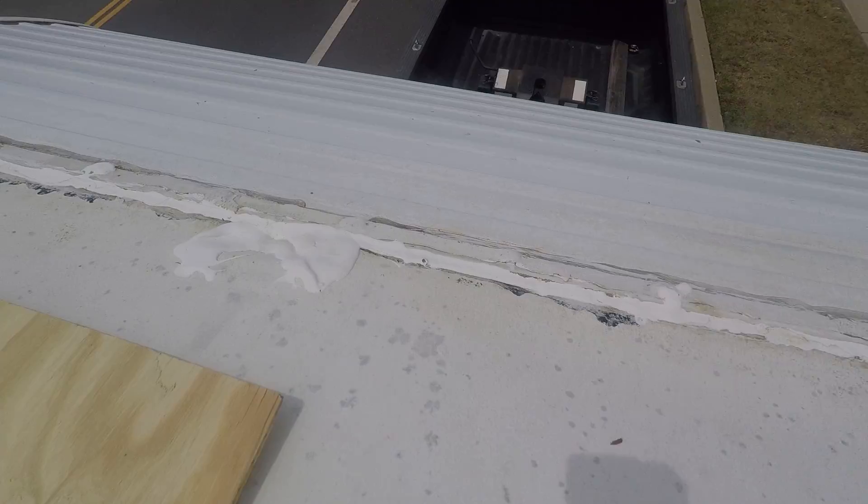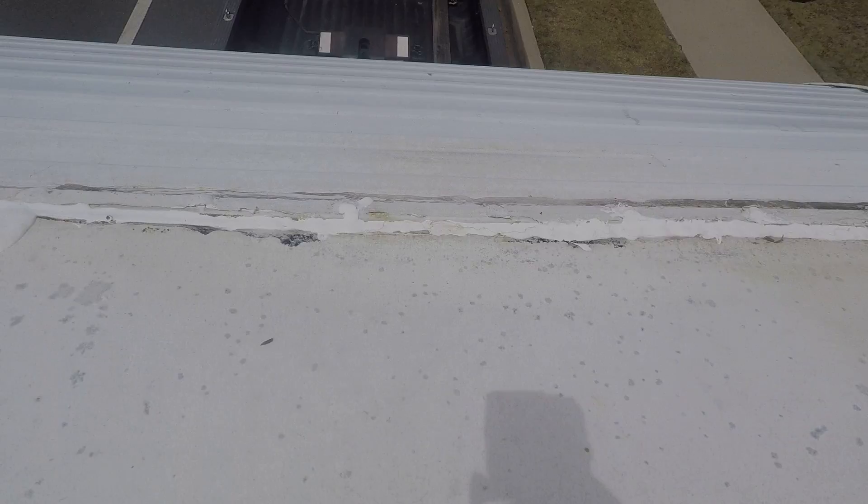I'm going to remove this plate here and expose the rubber and the wood underneath and take a look at the damage. There is damage right here — I know that there's rotted wood underneath this beam, so I've got to replace that wood. The luan underneath here is very soft, which is not a good sign.